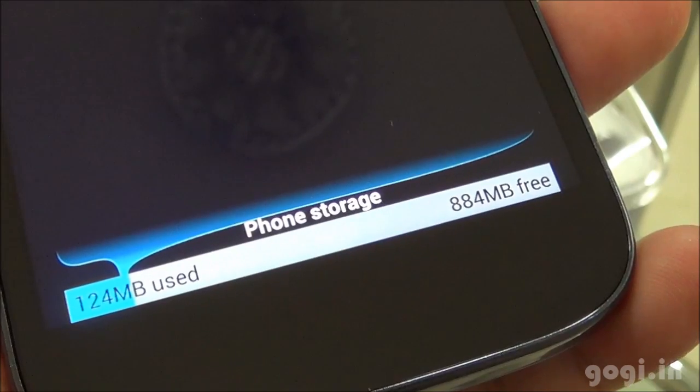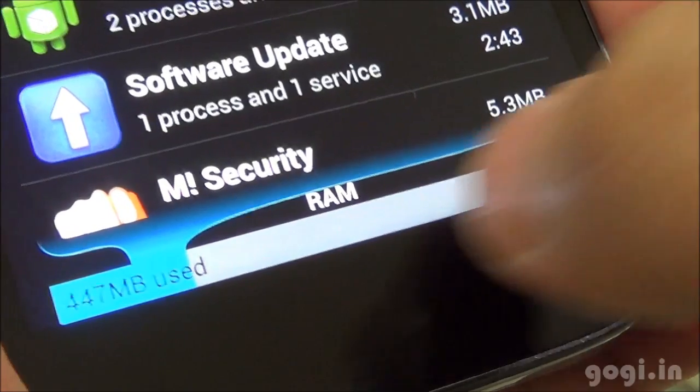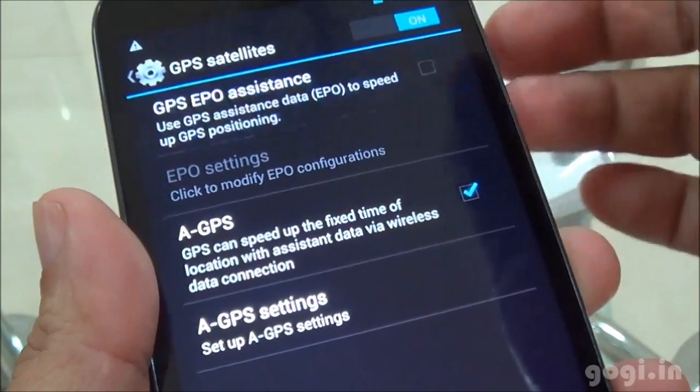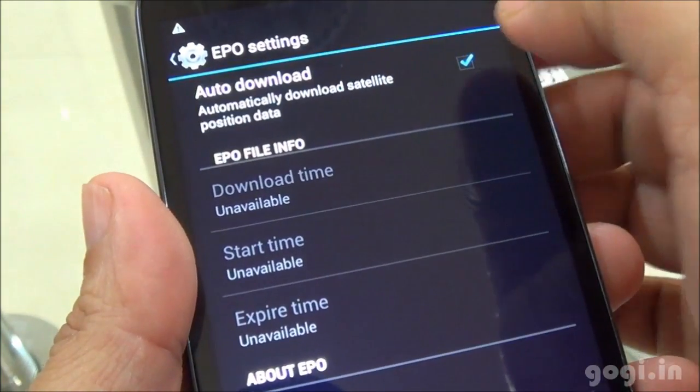Phone storage is 884MB free and internal card is 12GB free. Of the 2GB RAM, you get around 1.5GB free. There is built-in GPS — make sure you enable EPO and also enable EPO auto download.